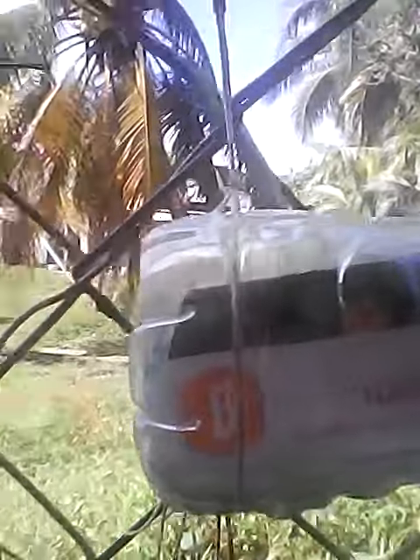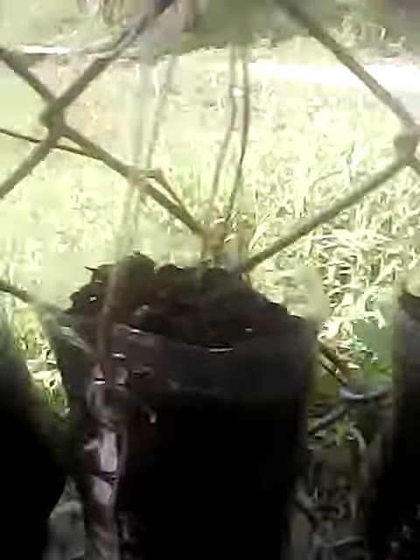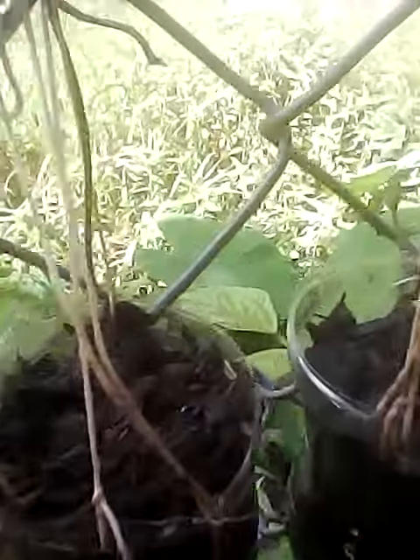Along the fence here I have nasturtium, so I use this water bottle to make a sign to tell you what's here. I have it seeded here for nasturtium. It's dry season but we've been getting consistent enough rain that I think it should catch and grow these seeds.